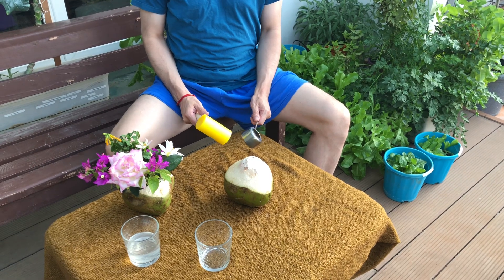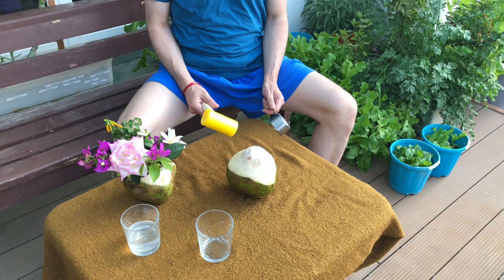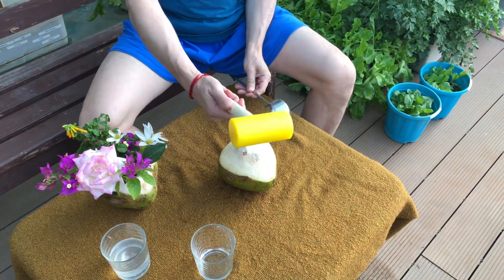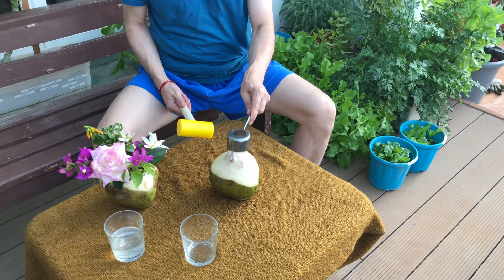Today we're gonna show you how to open a coconut safely and in about five seconds. We're gonna use this tool — it's a metal device, a simple mallet — and we'll get started.